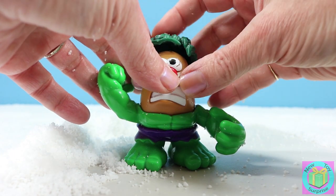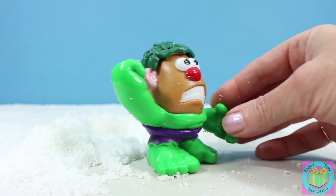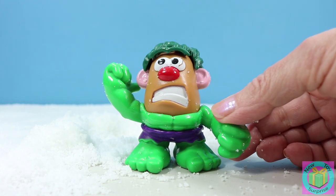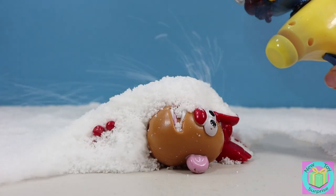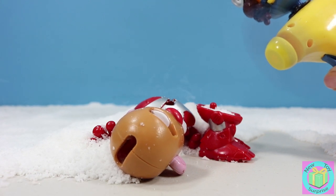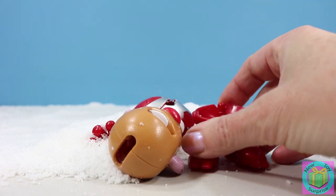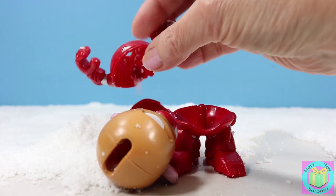And look at his green hair. Hulk looks so incredible, doesn't he? Oh look, someone else got covered up in the snow. You can see red and silver. Oh look at all that snow, whoa. It's Iron Man.